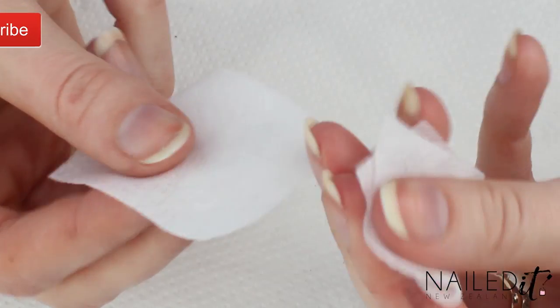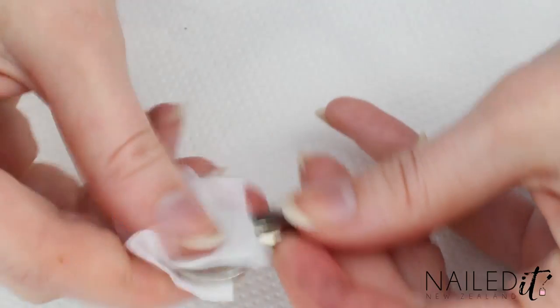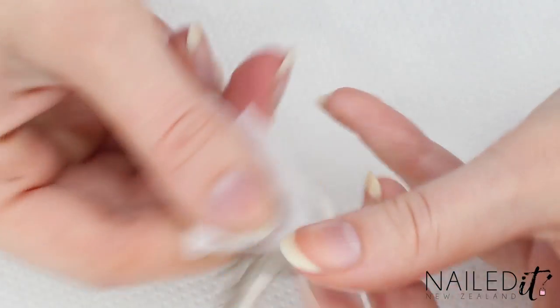So first I'm just using lint-free wipes and isopropyl alcohol to clean all the keys. If you don't have this, just scrub them in water or else use nail polish remover to clean them.